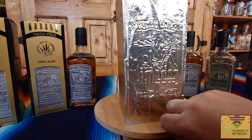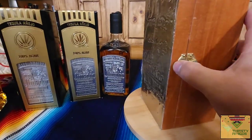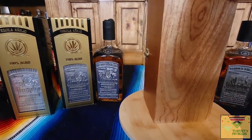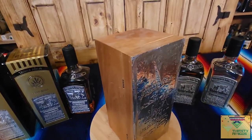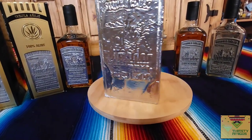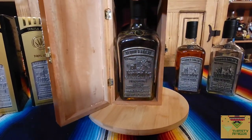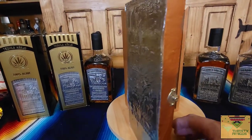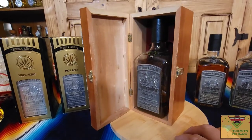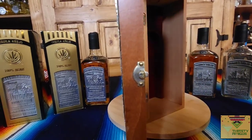Speaking of boxes, we have this box here that it used to come in back in the day. It was this metal-labeled box — it has a little clasp on it that you can open. Nice oak design on the back, it's really nice. There are hinges on it. So one of these limited edition bottles would be sitting in here like that — that's how it would look, the presentation in the liquor store. They did these for a little while, so it's pretty neat packaging.